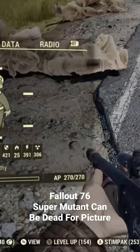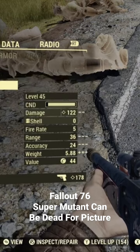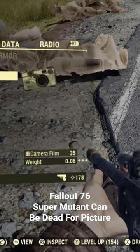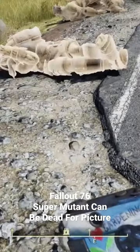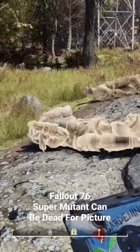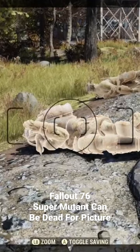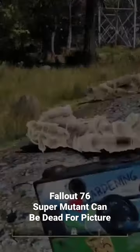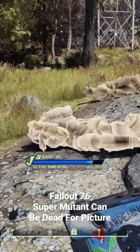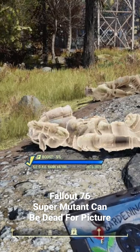What you need to do is open up your weapons section and open up your handy-dandy ProSnap Deluxe camera. Point your camera at the super mutant. If you see at the top right-hand corner of the screen, you see 'super mutant.' So you take a picture of it — they counted one for one. That's how easy that challenge was.